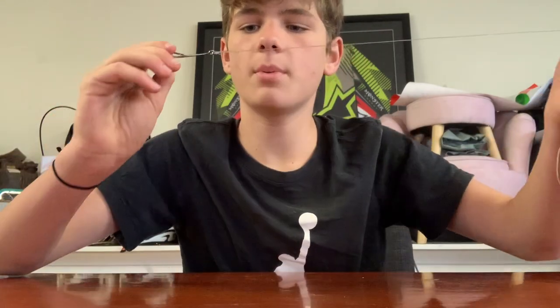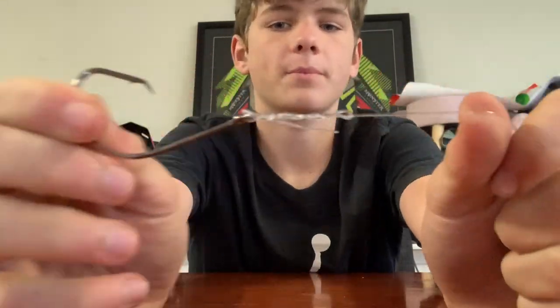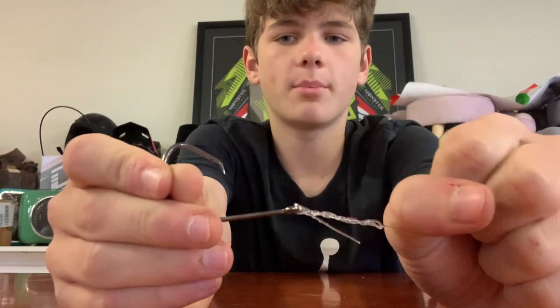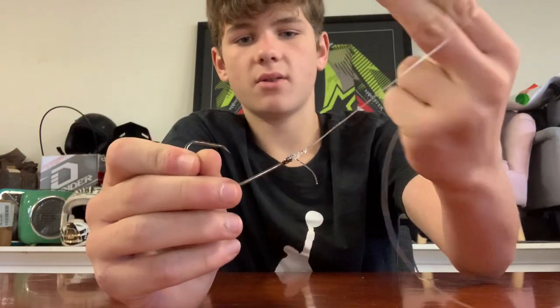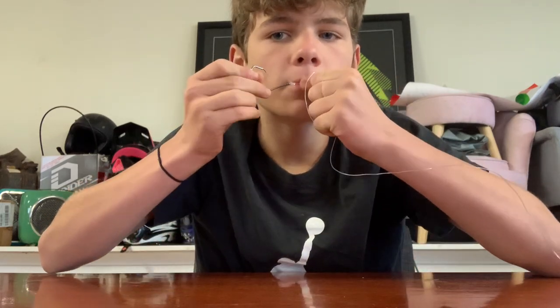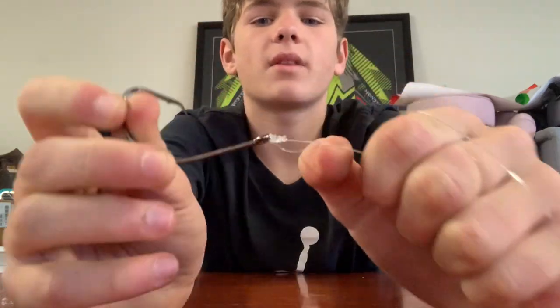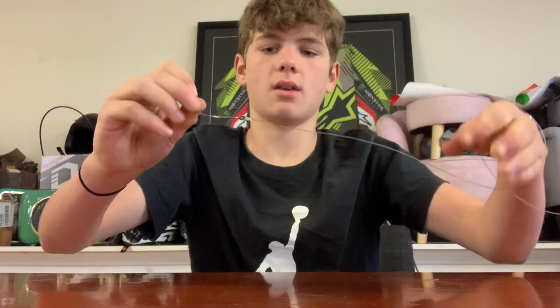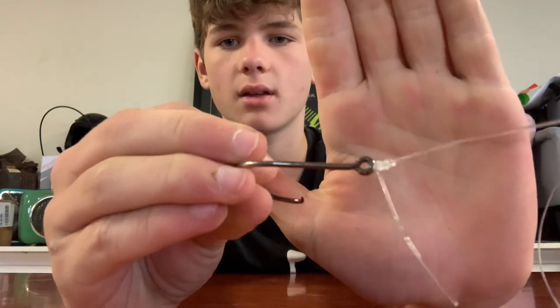Hold that in your mouth — don't hook yourself. Lube that up a bit. You've got a nice knot there. Pull that tight and nice and snug. Give it some tension, pull the tag — that's going to lock in. Nice knot there for your tag. Then cut your tag off.